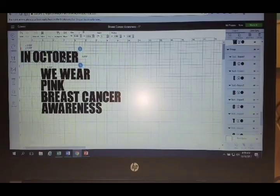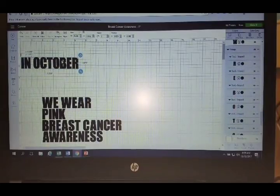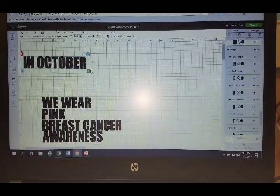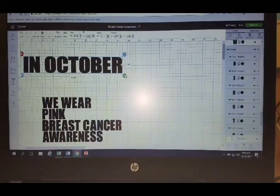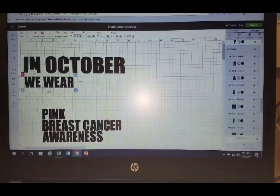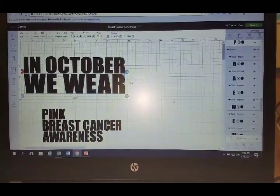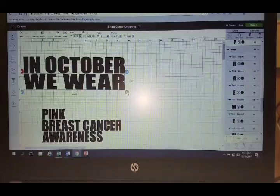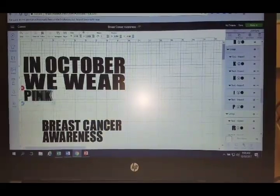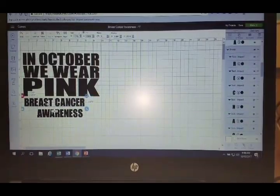I'll click unlock and pull it to about nine and a half inches because that's how wide I want it across my shirt. Then I'll do the same thing with 'In October' — I really just want to line these up so that 'in October,' 'we wear,' and then 'pink' is really big since that's the important word. I'll zoom a little bit smaller and bring that back.